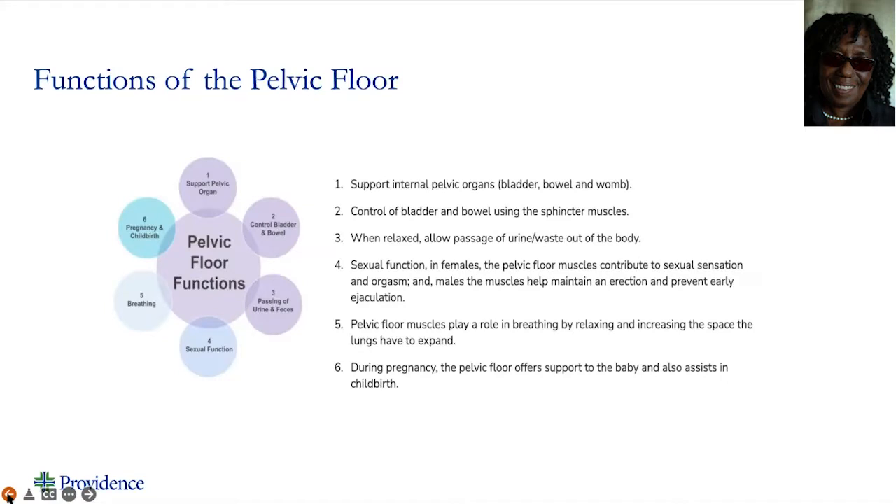The pelvic floor is responsible for a great many things. It supports the pelvic organs, controls bladder and bowels. It also helps with urine and feces, our sexual function, breathing, and pregnancy and childbirth. It also helps with supporting our pelvis, our hips, and our lower back.